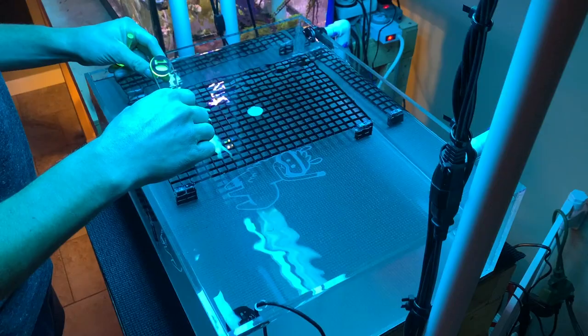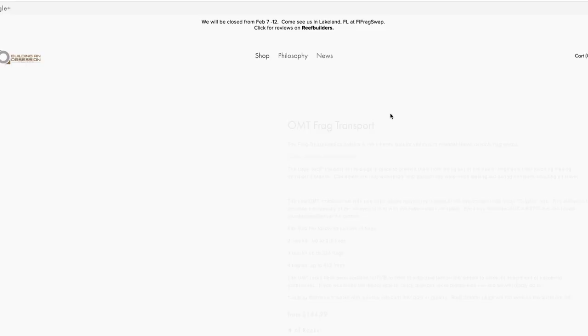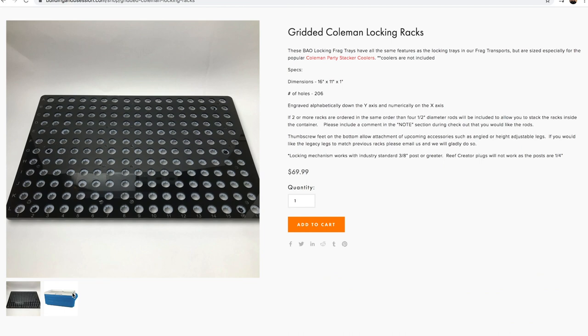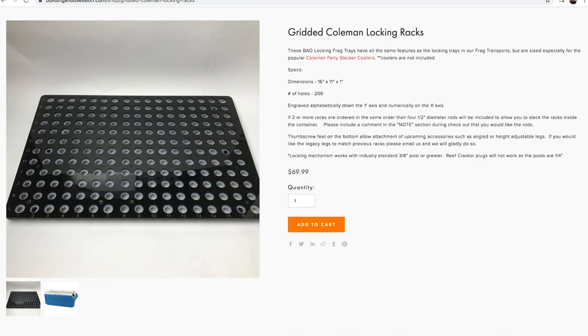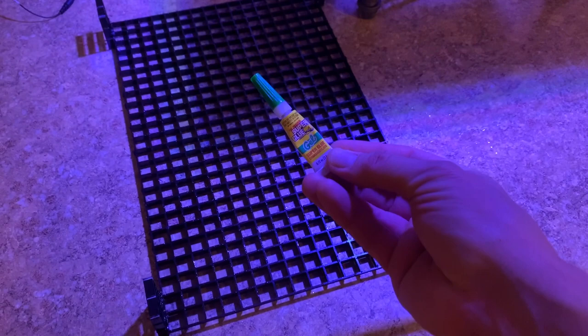I've got one rack in the tank right now and I've got to make another one real quick. Each of these will fit inside the coolers that I will take on the day of the frag swap. There are a couple of companies that make a whole frag system that allows you to transport whatever you need — a nice plug and play system with frag racks that fit into coolers and Tupperware containers. Building an Obsession comes to mind; they've got whole frag transport systems on their website. They are pricey, but I just made mine, which is essentially the cost of the egg crate and the two coolers.